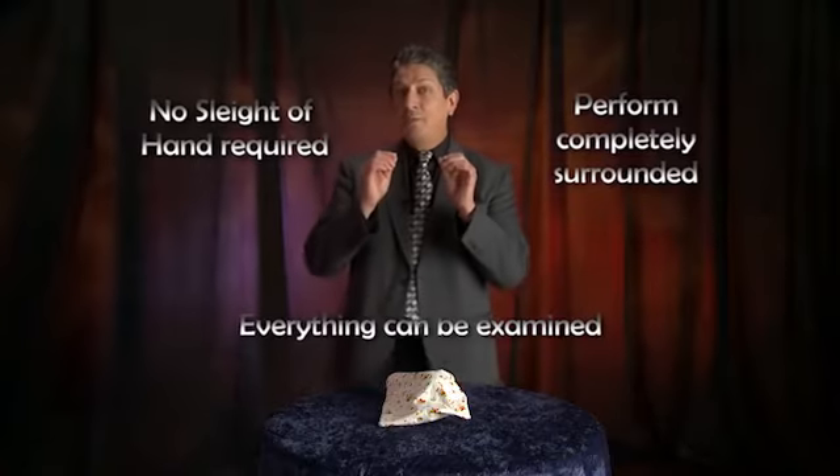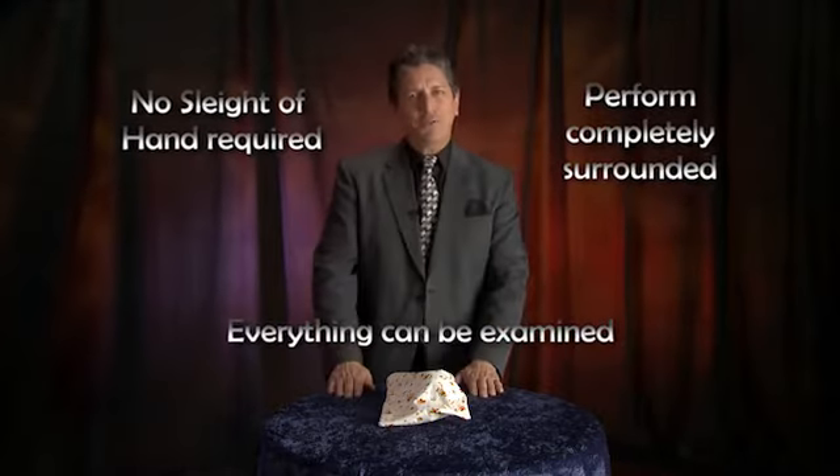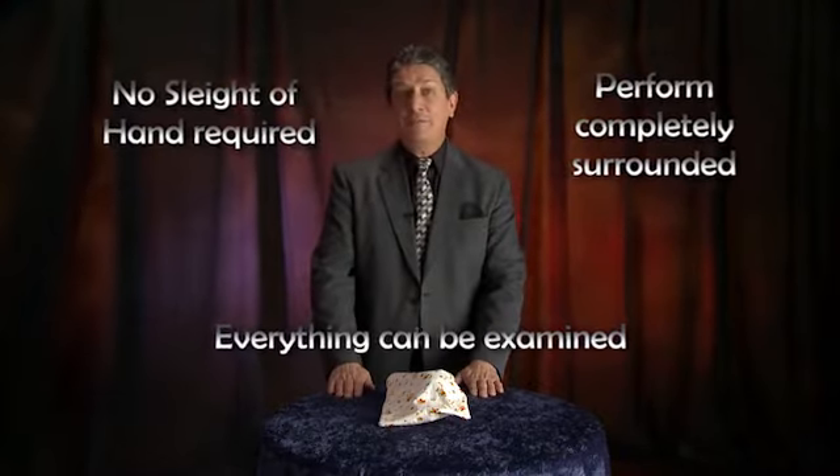If you have ever wanted to perform a magic trick that is totally unique and novel, audio transposition is for you. In addition to being a great trick, a natural presentation is automatically built in. Now of course you can present it any way you want, but here's how I like to do it.